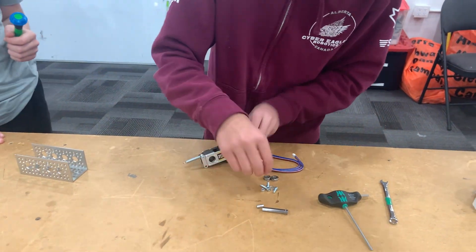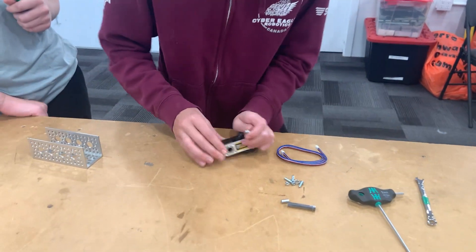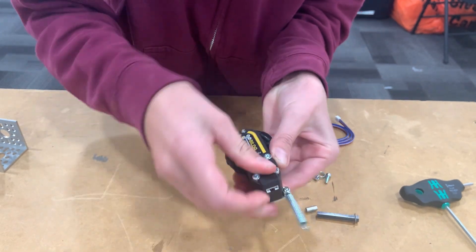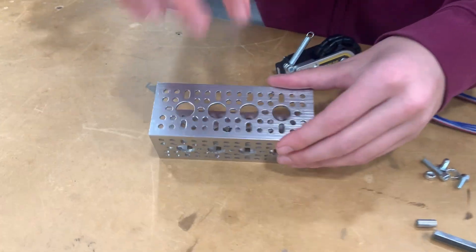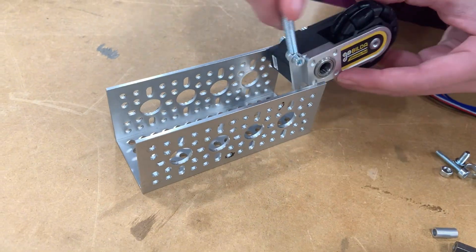Once we've done that, we can go ahead and take our two bearings. Put them aside so that the flange is on the outside. Once we've done that, we can go to the bottom of your robot. This will be the two holes that we'll be using. Pause now if you need.